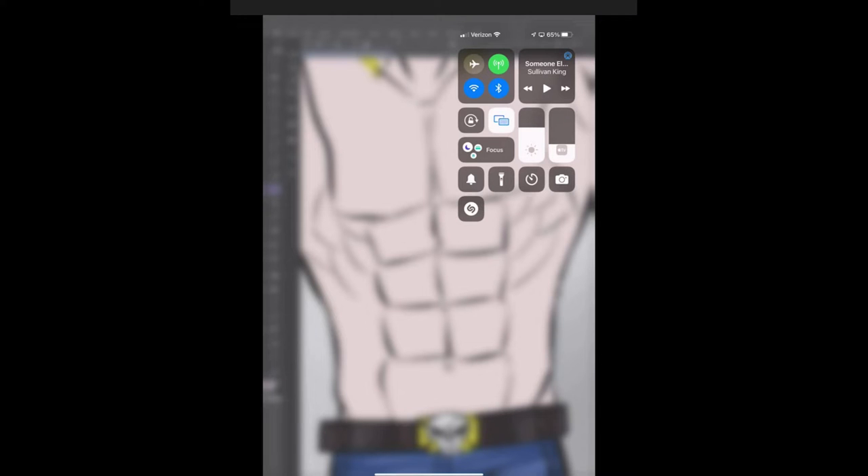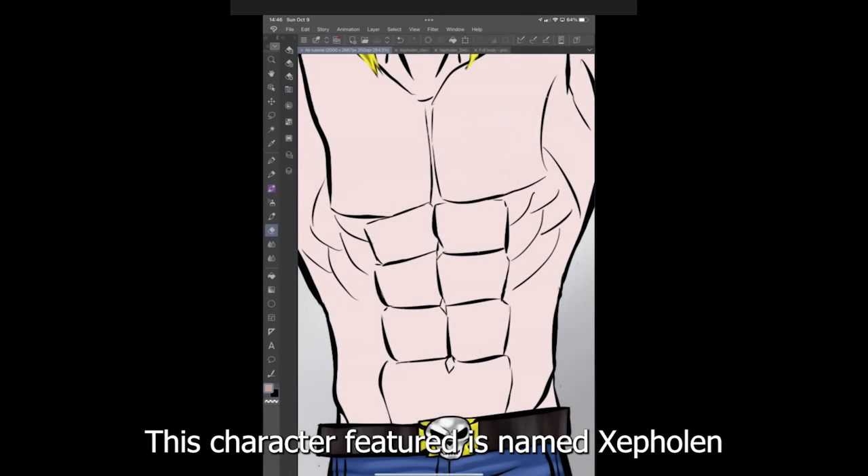Today we're going to record the painting process of Zeppelin's torso for fun. Some people were curious about my painting process, and it's kind of a precursor to the app tutorial I'm going to do hopefully this week if everything goes well. I hope this is interesting and has something people can enjoy or learn from.